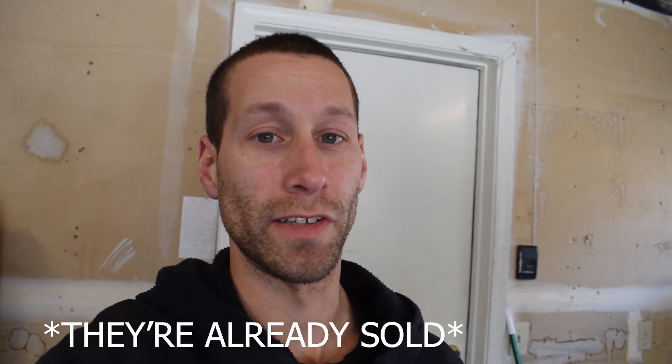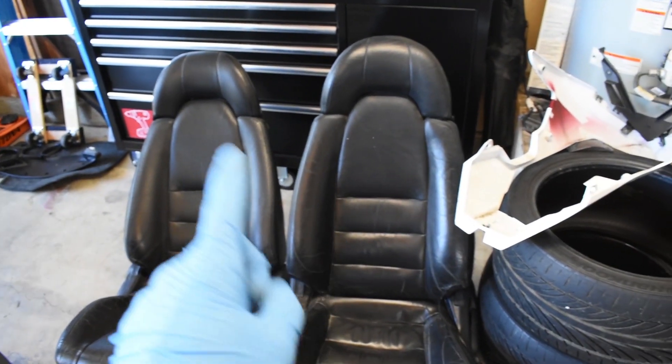Getting sidetracked real quick — one of the things I want to take care of is removing the passenger side seat. I took the driver's seat out previously to tighten up the throttle cable, but I want to remove the passenger seat as well. I'm going to be getting rid of these seats — front and rear — they will be for sale. I'll post them on my Instagram, or just DM me and ask me for the price. All right, so both seats are out — driver and passenger.